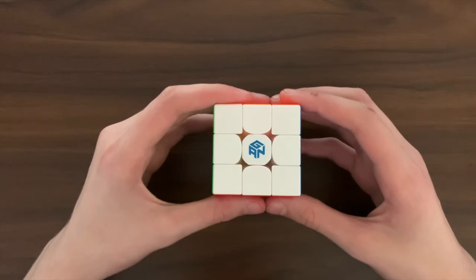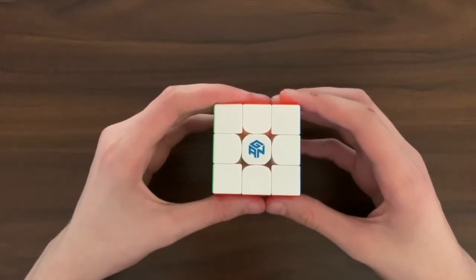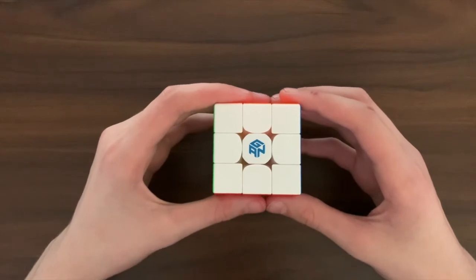If you don't really care about magnet strength, then cubes without adjustable magnets are better for you because they are likely to be cheaper. An example being the RS3M 2020.